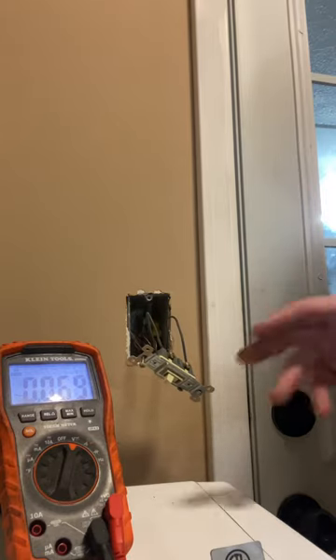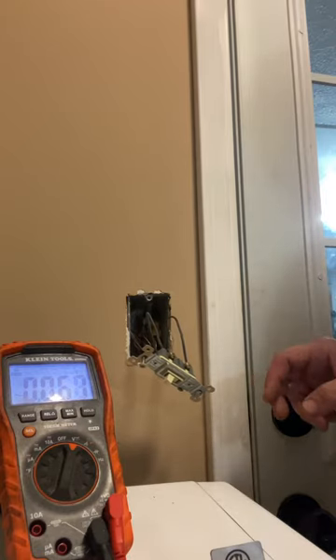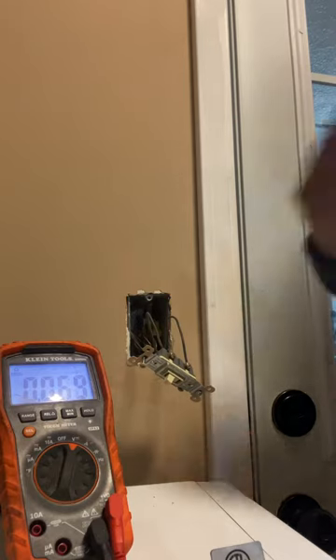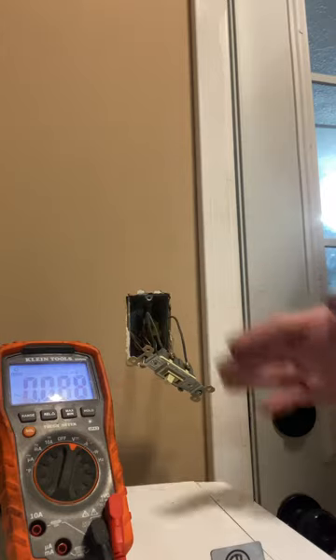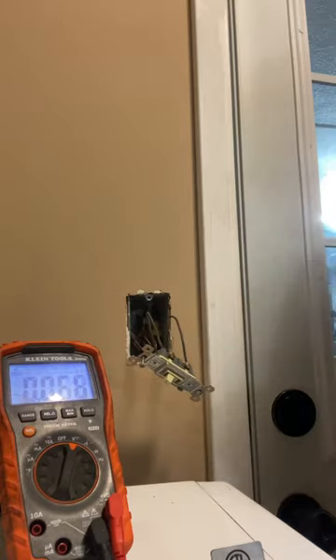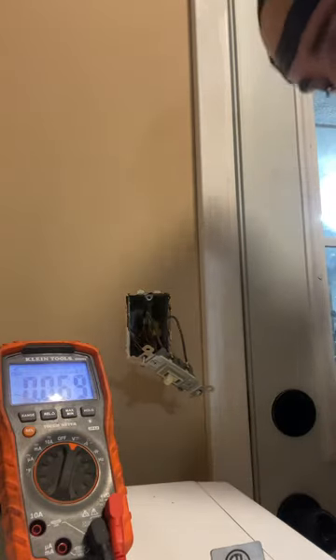To test the light switch — most problems people have are when they flip up the light switch: number one, nothing turns on. Obviously, make sure you check the bulb and everything's good there. Second, sometimes you hear a buzzing or cracking sound in the light switch when you flip it up, and the light might be intermittent or it might not work.